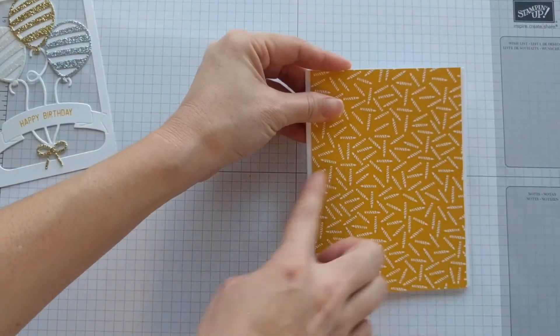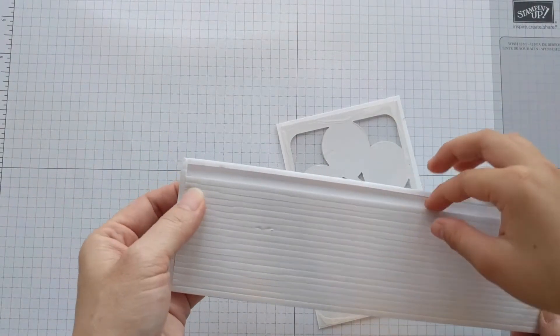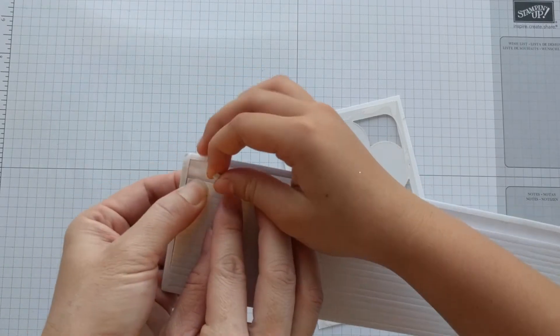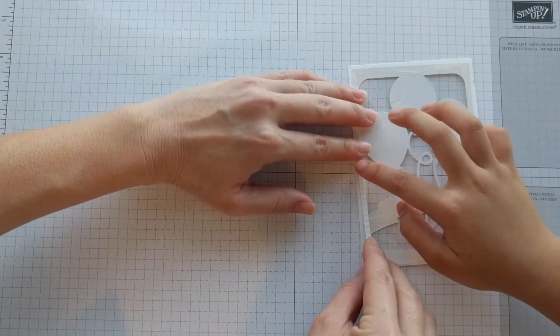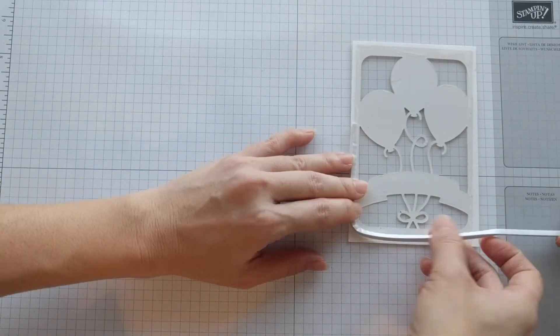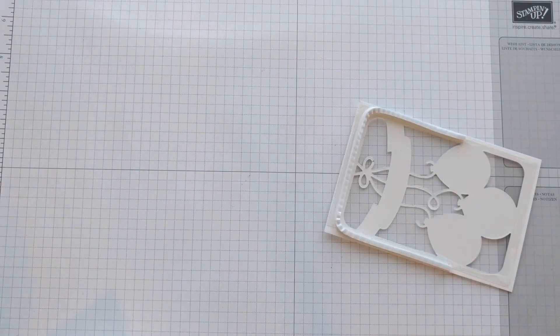You'll see on the left edge and the right edge there's a little bit of space. Using your foam adhesive strips, take a piece, start from one side, and wrap it around. Then add your second piece.